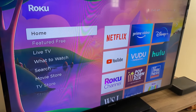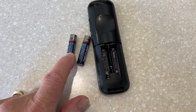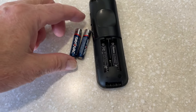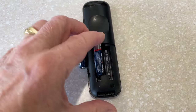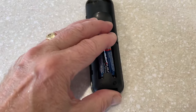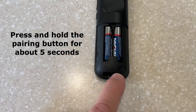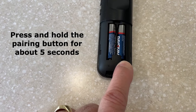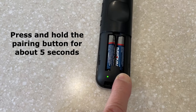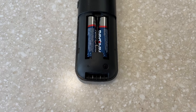Let's see if we can get the remote to pair. I took the back off and removed the batteries. There's a pairing button right there. I'm going to put these batteries back into the remote and then press that pairing button. It's already starting to flash, but if it wasn't, I would press that. There we go — now it should start to pair with my Roku.